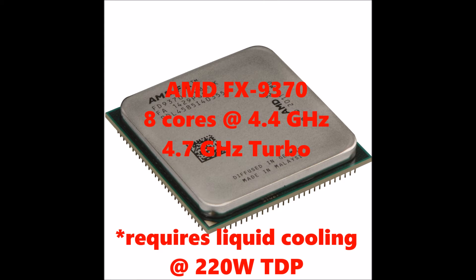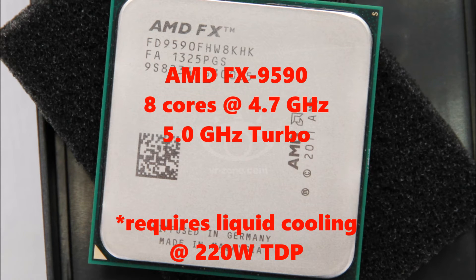Finally we have the 9000 series, starting with the 9370. What's important to note about these is they have been bumped up to 220 watts on the TDP, which means they absolutely require liquid cooling to keep them stable. The 9370 has a 4.4 GHz base clock with turbo mode up to 4.7 GHz. Then last but certainly not least is the 9590, again with 8 cores, 4.7 GHz on the base clock with all the way up to a 5.0 GHz turbo mode — also requiring liquid cooling. If you were to try to cool this with just a standard CPU fan it would definitely run hot and possibly damage the CPU and other components.